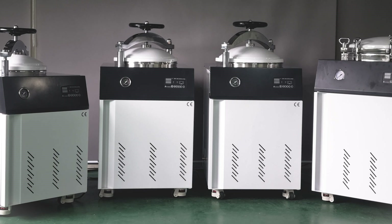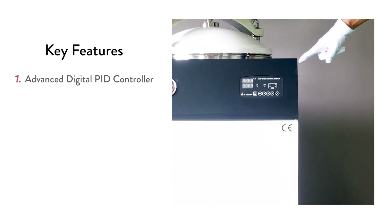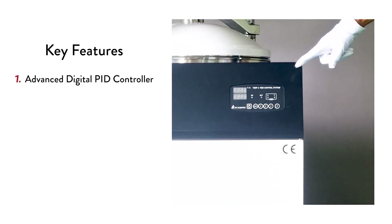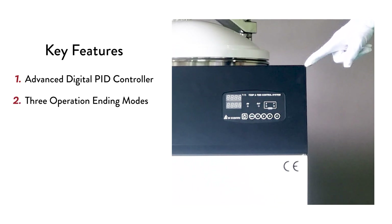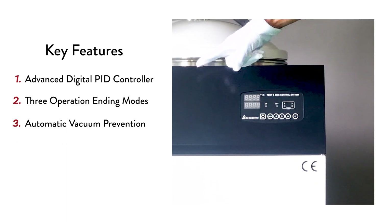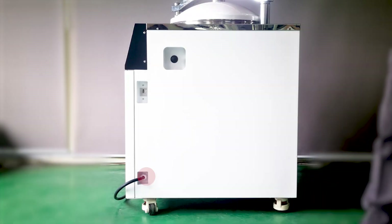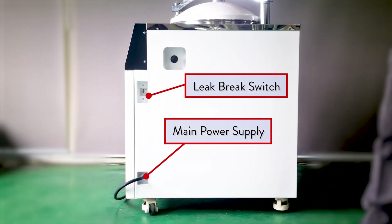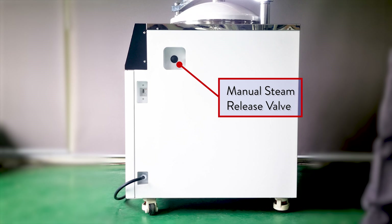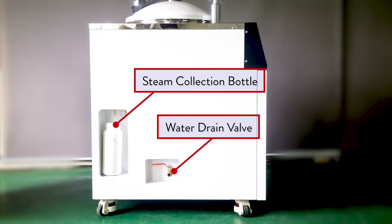Our autoclaves are full of modern technical features for ease of use. They're equipped with an advanced digital PID controller for time and temperature settings, three different operation ending modes, automatic vacuum prevention, a user-friendly pressure gauge with a psi readout, a main power supply and current leak breaker switch, a manual steam release valve also known as a pressure normalizing valve on the right side, a steam collection bottle, and a water drain valve on the left side.